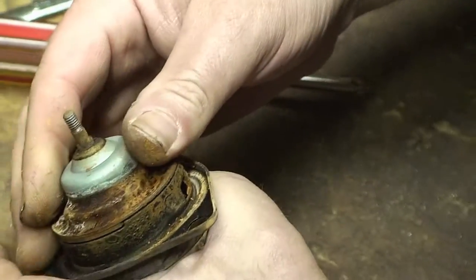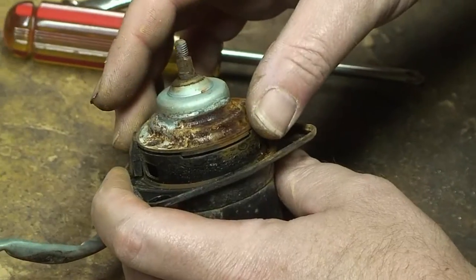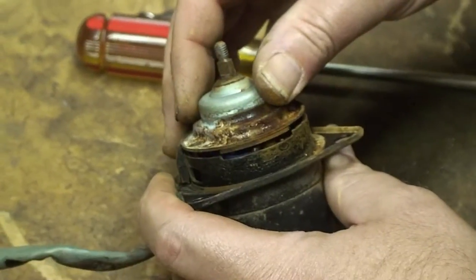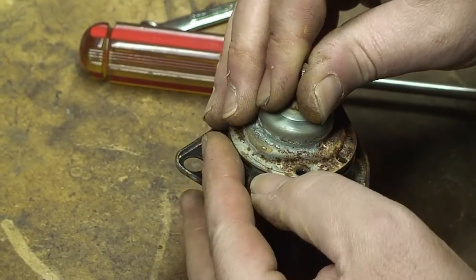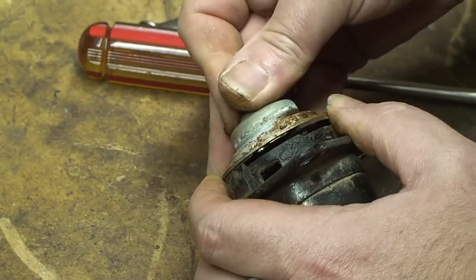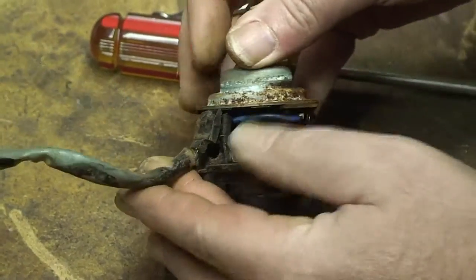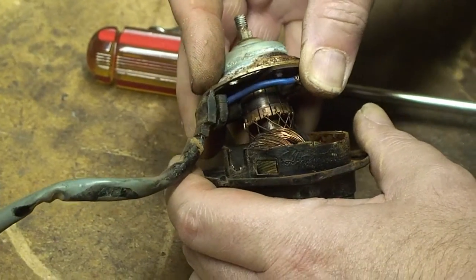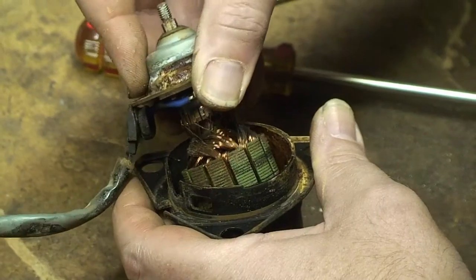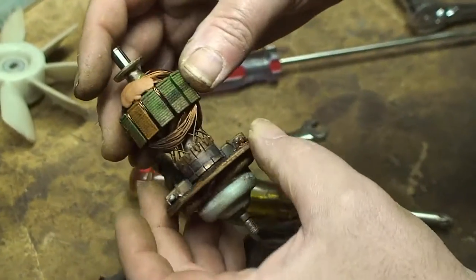Here's the fun part — we need to pull the motor out. But when we do, the brushes inside are spring-loaded, so they are going to want to pop out. Go nice and slow, and when you come out to the brushes, just watch and make sure you don't lose the springs. Also watch the wire harness right there. Then you can see the contact surface and the brushes right there.